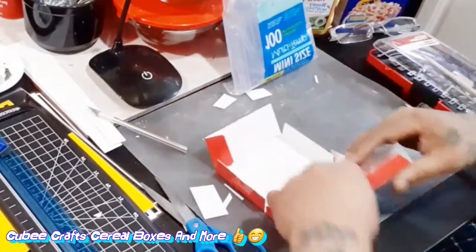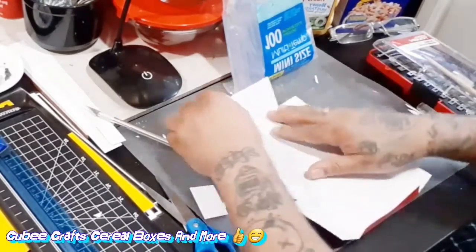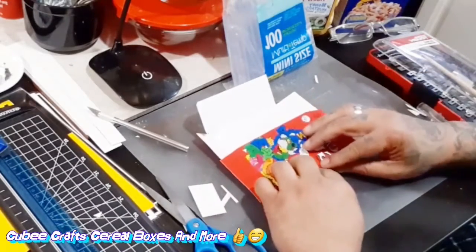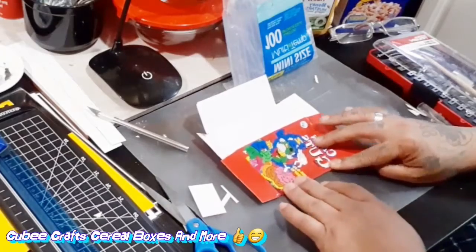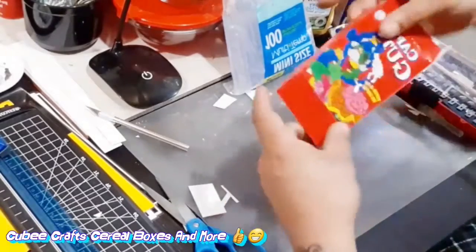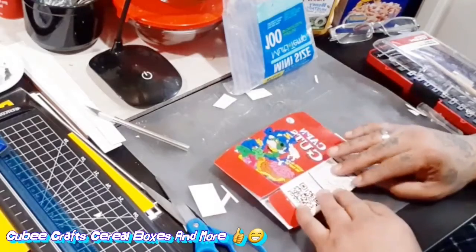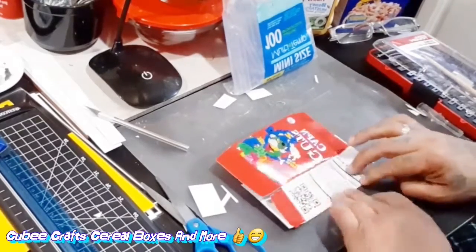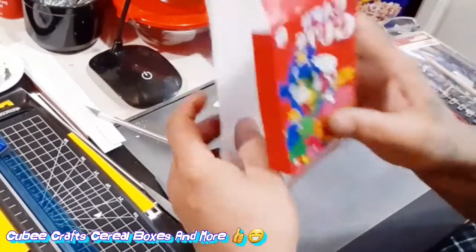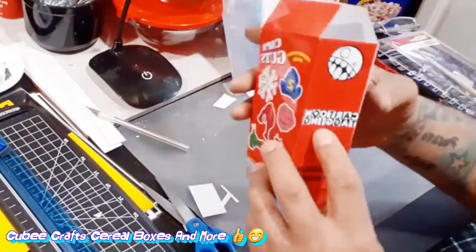Now that we have all the flaps on the corners, it's time to fold this way. This part can be a little tricky — bring all your flaps back to where they were and then start folding. Do the same thing on each side. All right, so there you go — now all the flaps are done and it's time to start gluing and putting the box together.